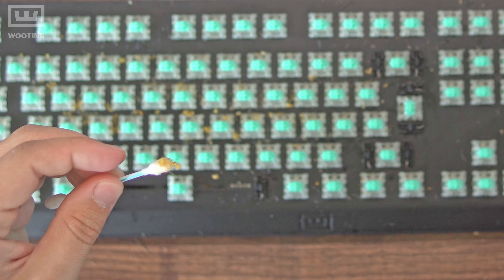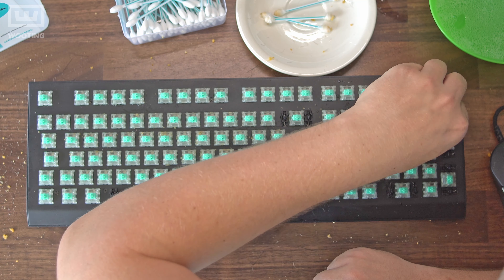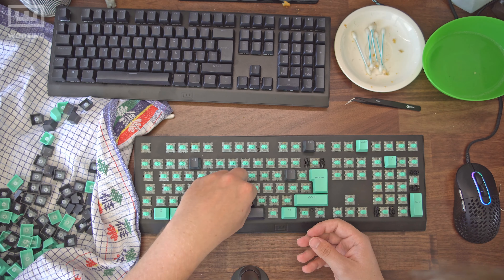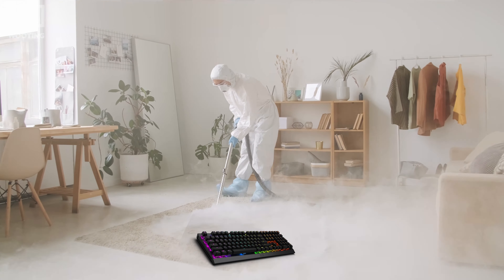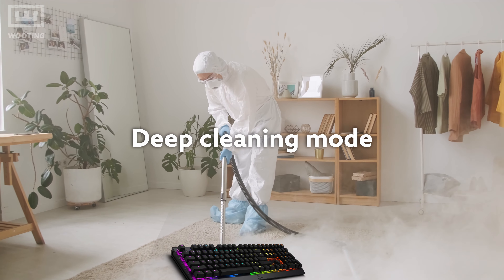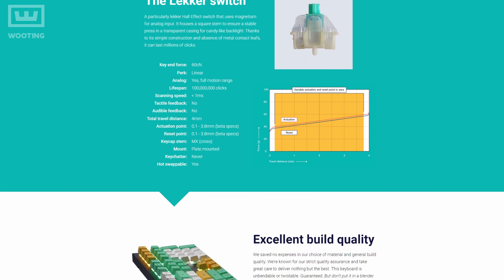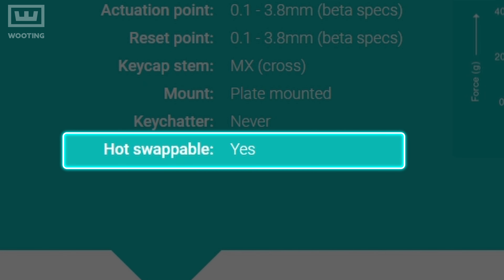That's pretty much it for this step. Once you've finished cleaning all the crevices with your cotton buds, check if your keycaps are dry — if they are, put them back on and your keyboard is clean again. Now for the deep cleaning mode, which I always use because it's so much more efficient. Make sure your mechanical keyboard is actually hot-swappable and not soldered on. If it's soldered on, I cannot help you — but if it's hot-swappable, we can continue.